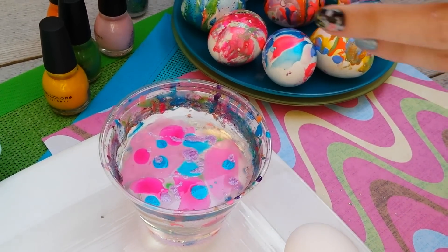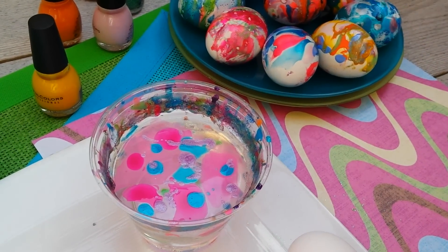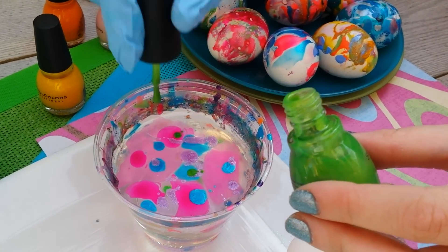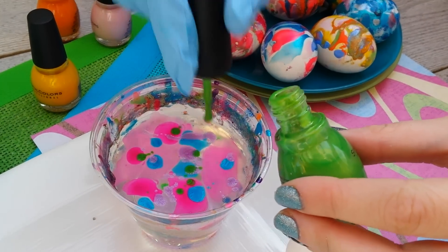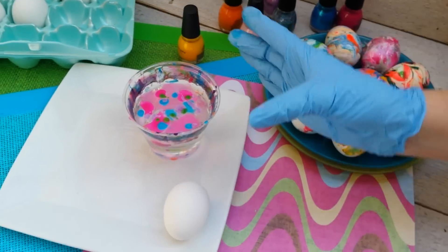The glitter nail polishes don't mix quite as well, but they give it a fun swirl effect. We're going to add a little green. If you find that your colors aren't blending, it's probably because your water is too hot or too cold.